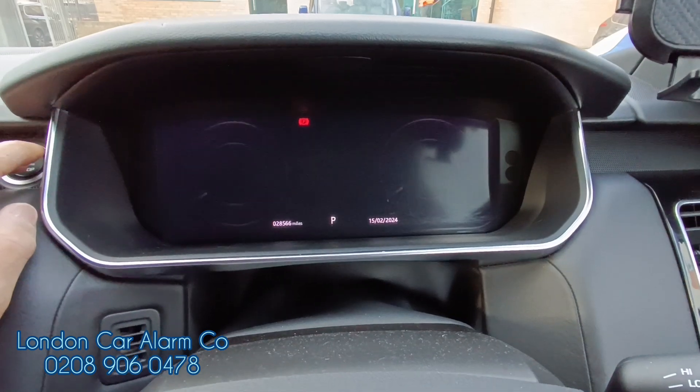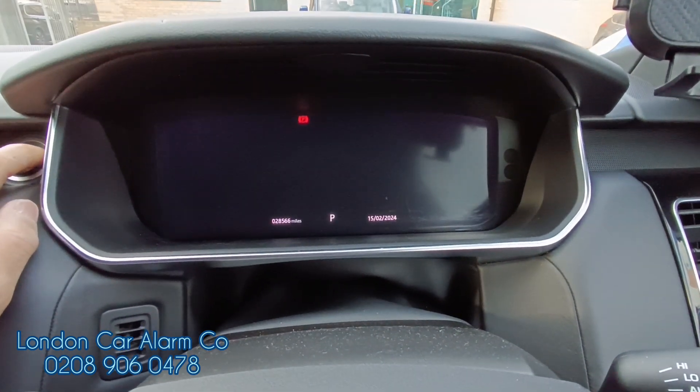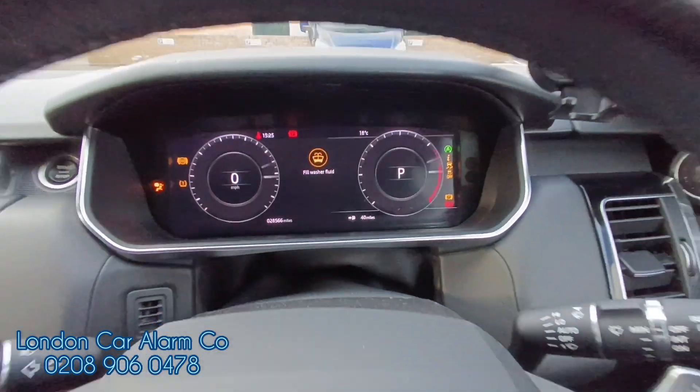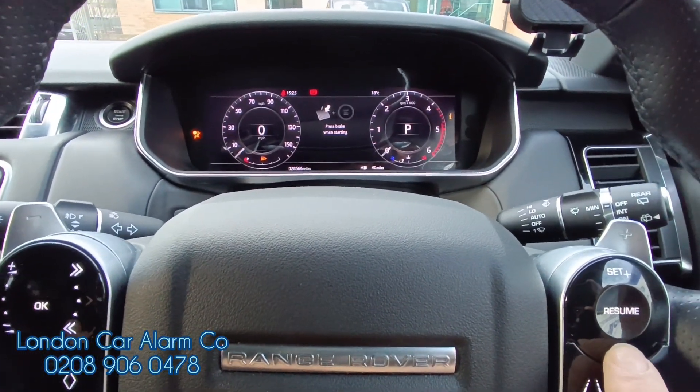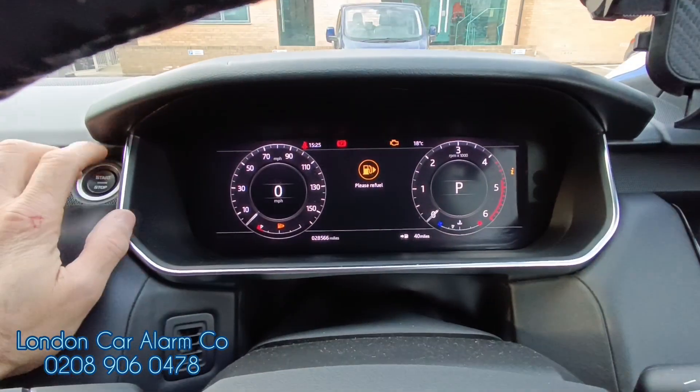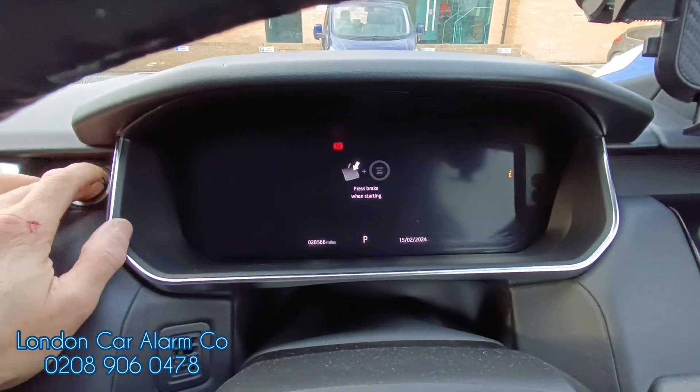So what you have to do is, this time without your foot on the brake, start button on so the ignition stays on. Insert the code. Hear our melody. Then turn the start button off, foot on the brake and start.